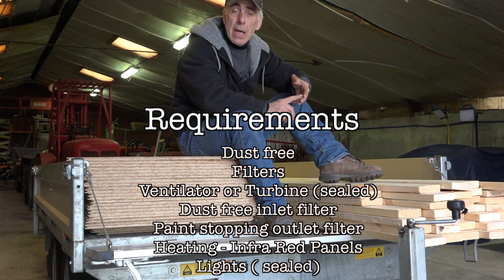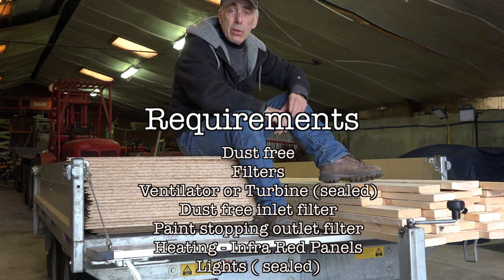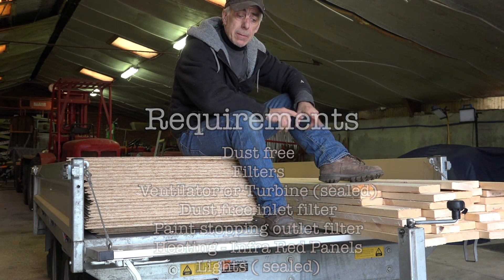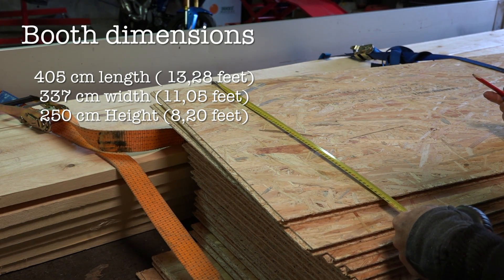At last you will have to have lighting, and the lighting I'm going to use in the booth is going to be TL lights but with an enclosed armature, because you can't have fumes getting into them as that could also cause an explosion. This is what we are going to build. It's going to take a little bit of time so I cannot make this video in one go — it may actually come in a couple of parts. We're going to start with creating the frames.